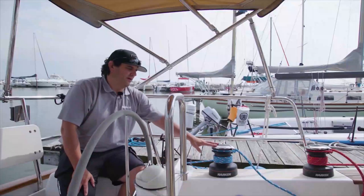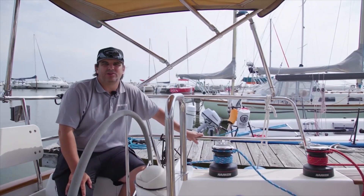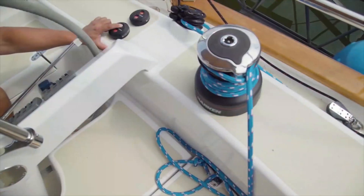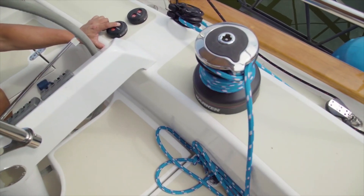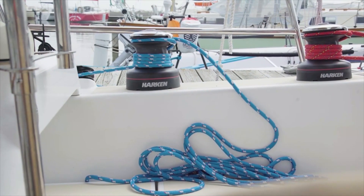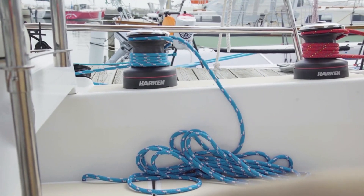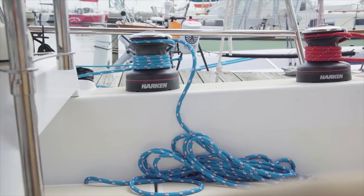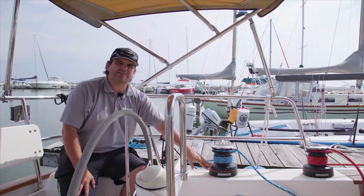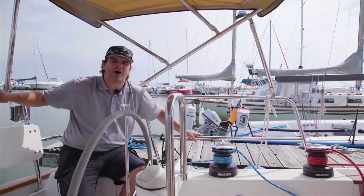Let's talk about maintenance on electric winches — a common question is whether this changes how you have to maintain the winch. In all reality, no. It's still a Harkin manual winch on top, so it's still the manual radial winch you started with. The only difference you'd see is the disconnect rod in the center. The only additional maintenance is checking the seal at the base of the winch where the center shaft goes through, just to make sure you're not getting water into your boat.